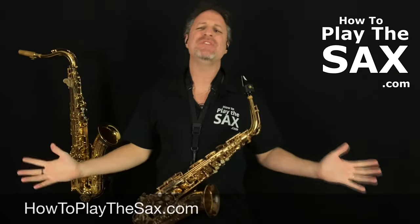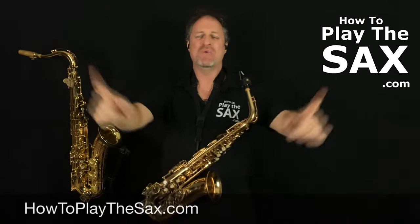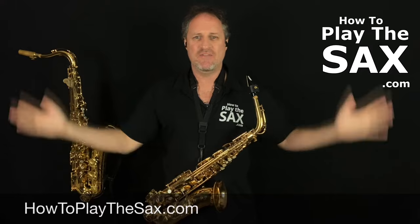G'day ladies and gentlemen, boys and girls, and everyone in between. Welcome to howtoplaythesax.com, where we are all about having fun playing saxophone, being awesome, and repeating. Now in today's very quick lesson, we are going to learn how to play the alto saxophone.